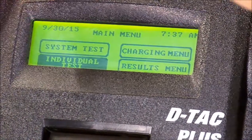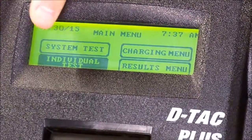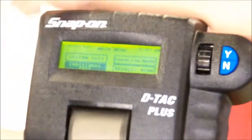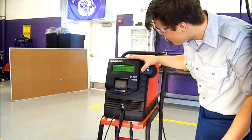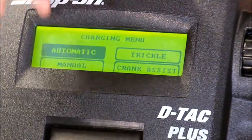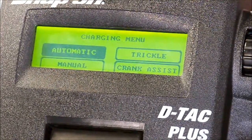Now we're going to hit no to go back. Keep hitting no until you get back to the main screen. If your battery didn't automatically start charging — if the Snap-on didn't start charging for you — then you're going to go to the charging menu and click yes. Click what battery type you have, whether it's conventional or AGM. Then you're going to select automatic, manual, crank assist, or trickle, depending on your battery's condition.